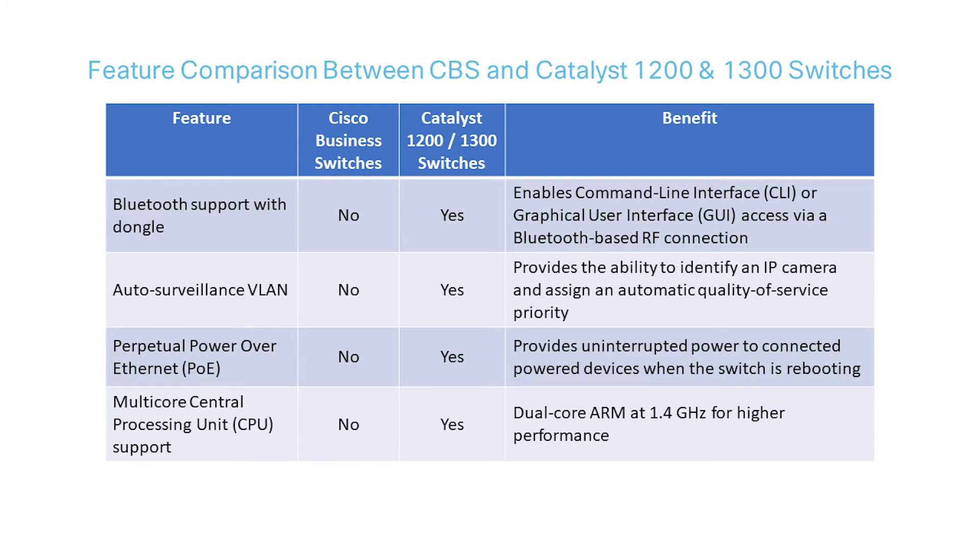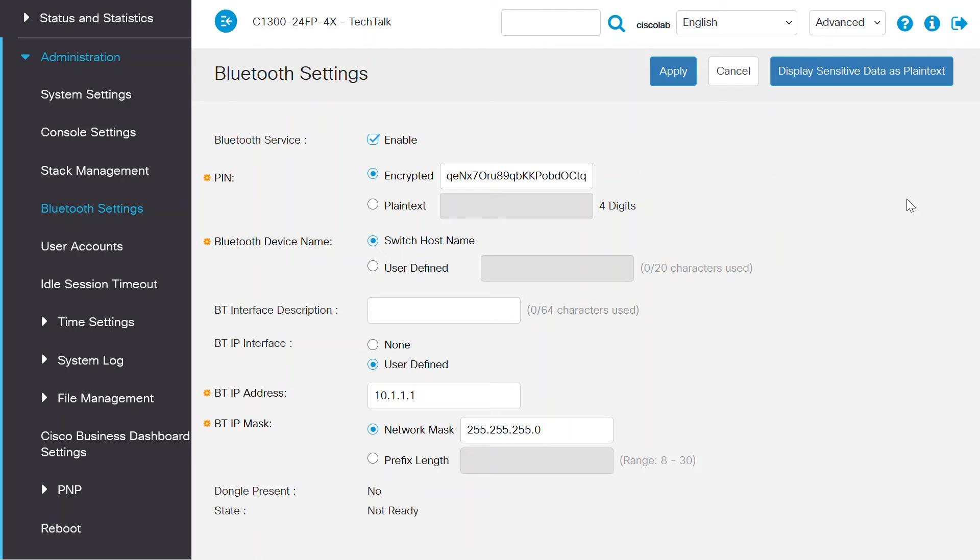Bluetooth enables web UI or CLI access via a Bluetooth-based RF connection. To access the Bluetooth IP address, a Bluetooth dongle is needed. It is used to manage the device via CLI or the web UI. For this feature, on the web UI, navigate to the Administration menu and then Bluetooth settings, and enable Bluetooth service.